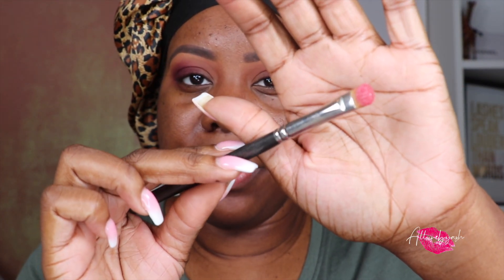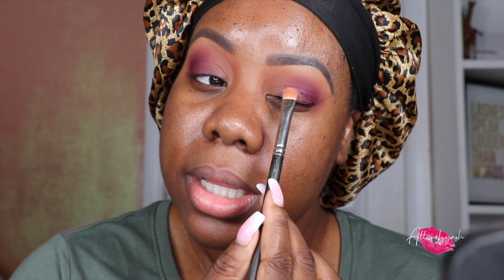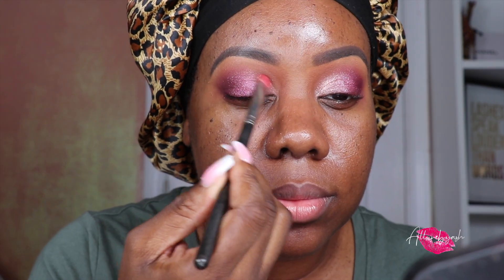I'm just blending out those edges because we want this to be seamless. Now I'm going in with Nova, focusing that towards the center and outer V, and then Alba in the front — two different pinks. You definitely just use one brush for this. This is Alba — pretty color, super pigmented, so I don't need any NYX glitter glue. This is Nova, and now we're flipping that brush and going into Alba. Alba is more foiled, and we're just going to bring that right into Nova.